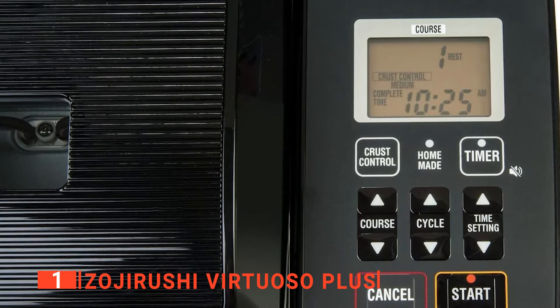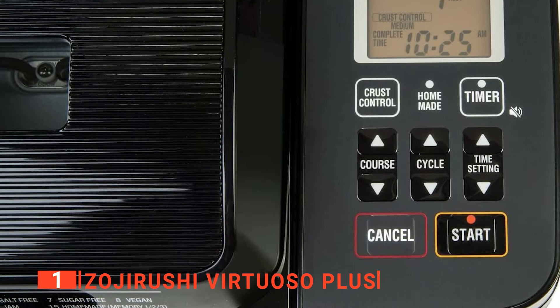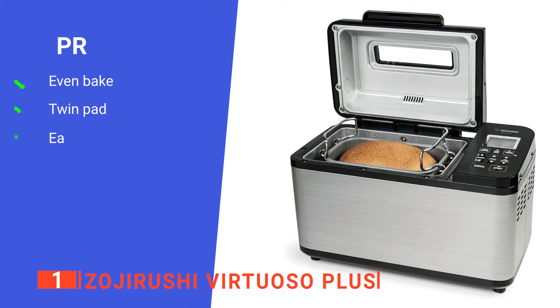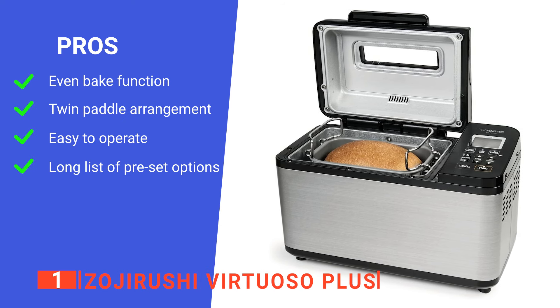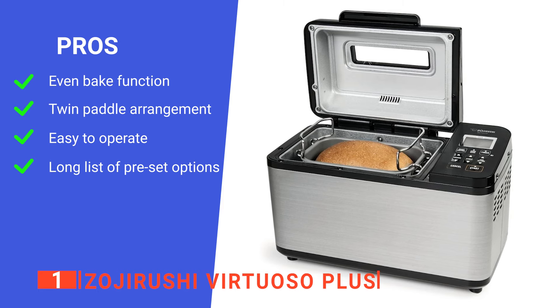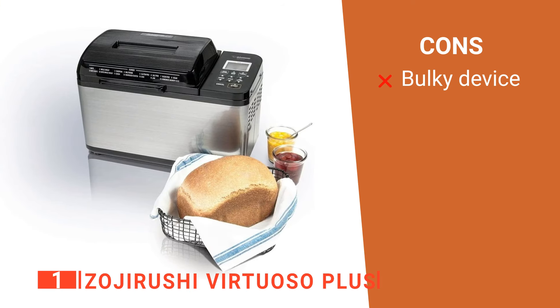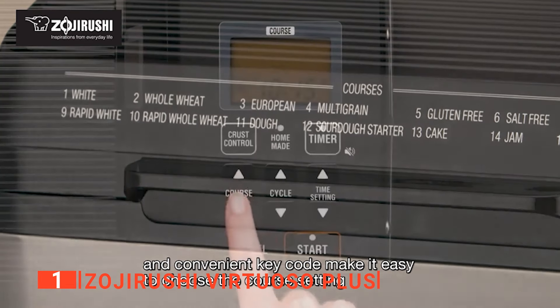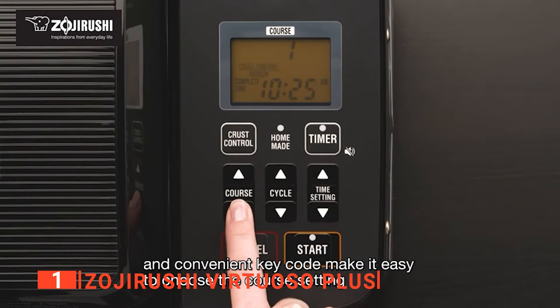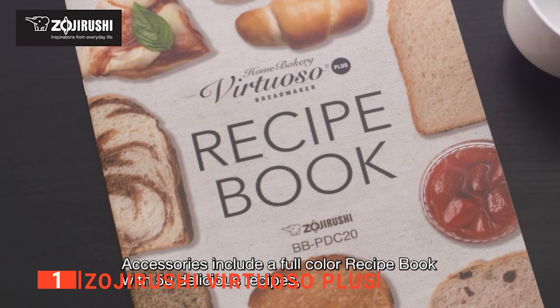Finally, it also has a 13-hour delay timer so you can get everything ready in the morning and have it automatically kick on so your bread is finished right when you get home. Its pros are: it evenly bakes bread while keeping it warm, it has dual paddles to mix ingredients more thoroughly, its intuitive use, and its range of presets is unbeatable. However, it is much larger than other devices. The Zojirushi Home Bakery Virtuoso Plus produces the best quality bread with the least amount of hassle, recommended for anyone who wants that delicious home-baked experience but doesn't have the time to do it themselves.